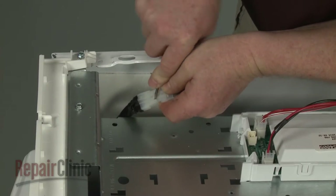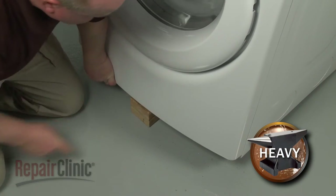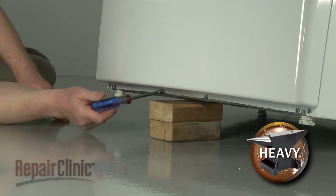Disconnect the door switch wire connector. Next, lift up the front of the dryer and support it. Then use the 1/4-inch socket or nut driver to remove the four lower mounting screws securing the front panel.